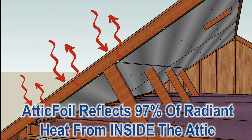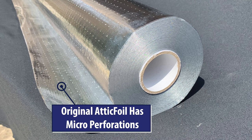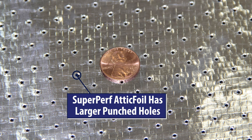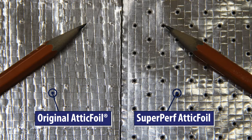Attic foil will reflect 97% of radiant heat. So it doesn't really matter whether you use the original attic foil and staple it up, or the super perf attic foil and lay it on top of the attic insulation. Either way, your insulation will be cooler.